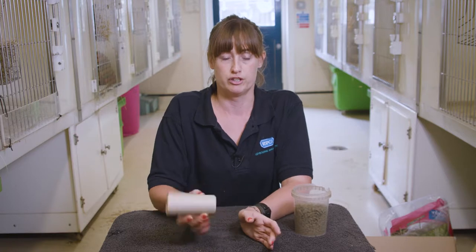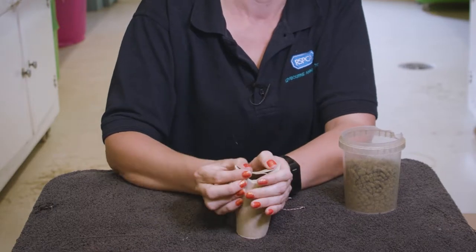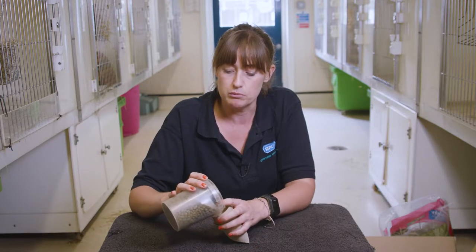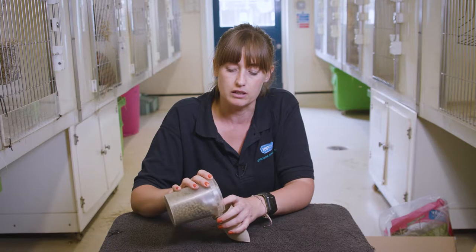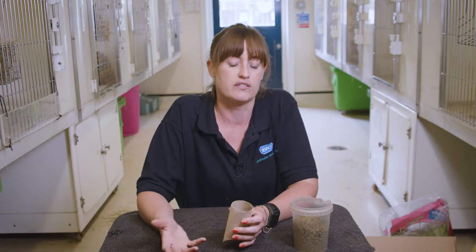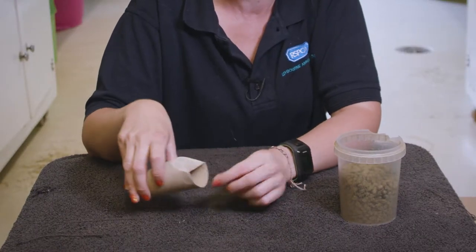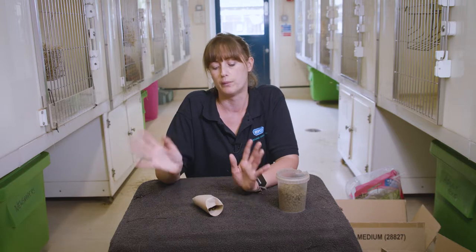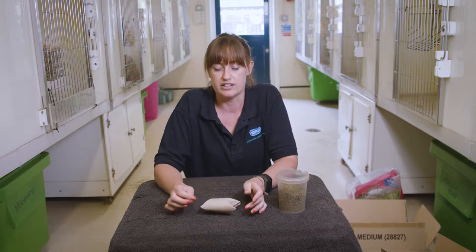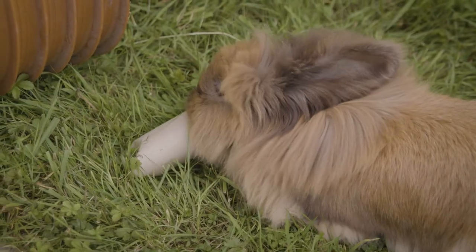The first one is a really easy enrichment using spare toilet rolls. It's just folding these side bits down, then you want to put a bit of their food in there. Most of their diet is going to be hay, so this will be only a small amount. When you first give this to rabbits, don't make it too difficult. Start off with one bit open so it knows there's food in there — it will throw it around trying to get the rest out. Once it gets used to that, you can fold the second bit down. It's cardboard, so they can break into it with their teeth, which is another good way of keeping their teeth nice and worn.